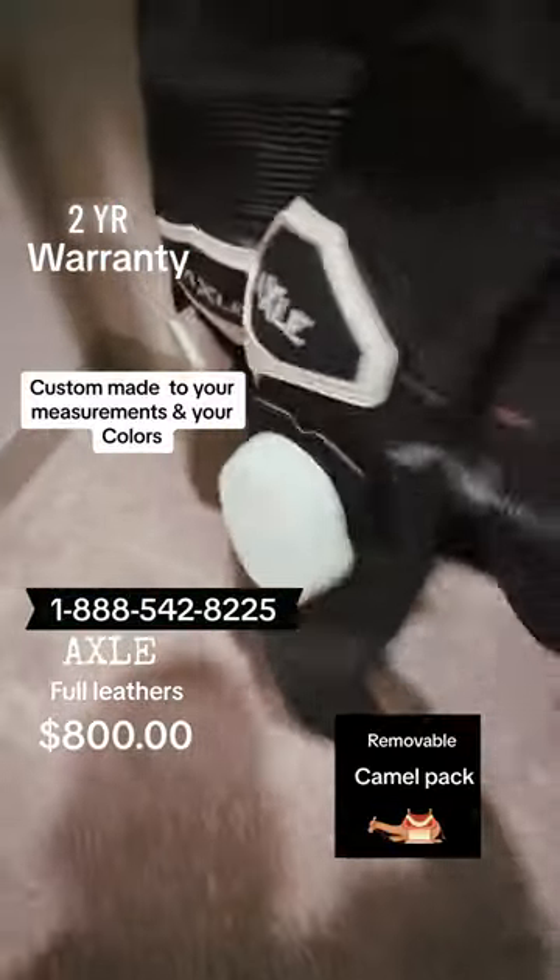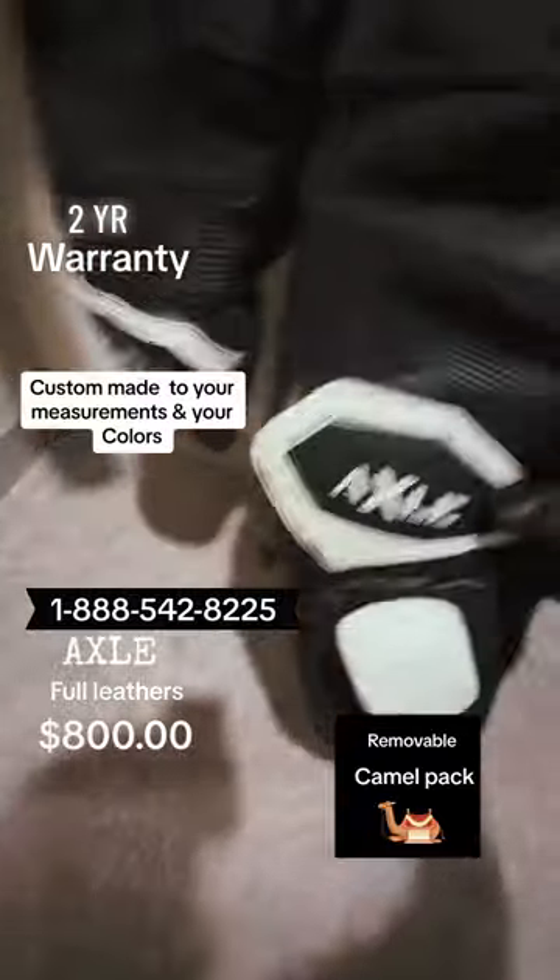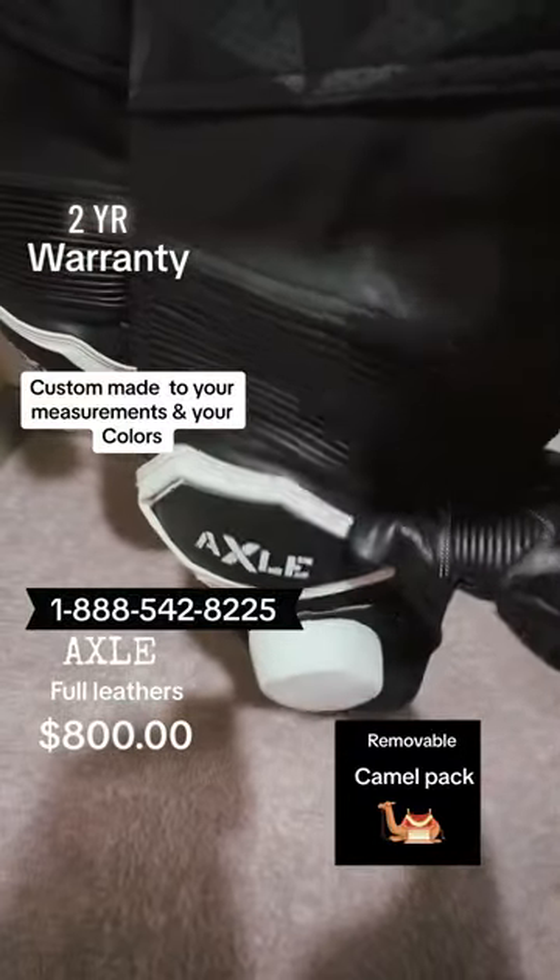Start down here on the bottom. These here are removable. Got your protector in the knees, inside and out.